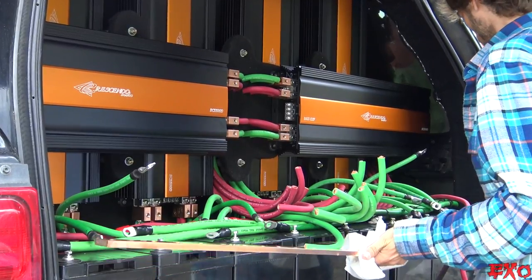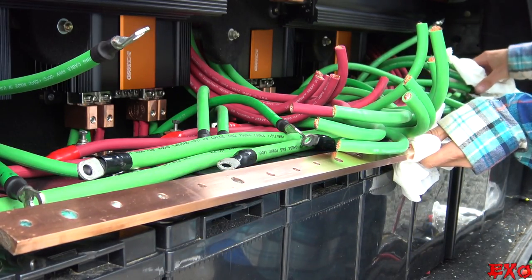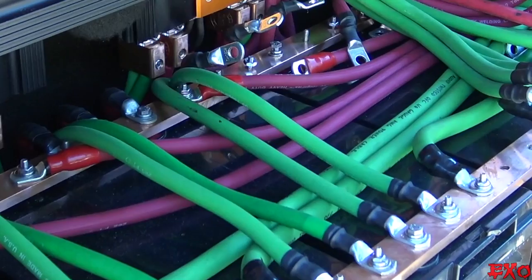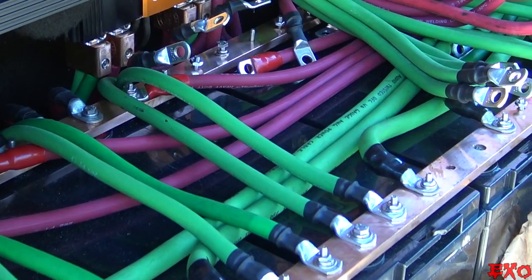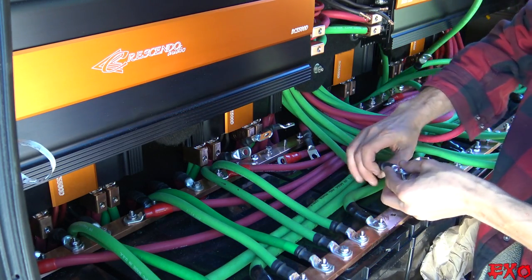Once the bus bars were busted out, we knew we were getting close. We just had to line them up so the holes in the copper match the holes in the battery terminals. Thanks to our prep work, we could literally just go down plugging in the wires according to where we put them — basically from the outsides going in. That kept everything nice and symmetrical, and with that mindset things moved right along.